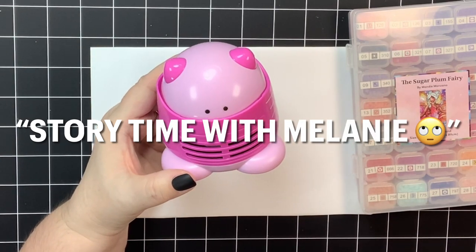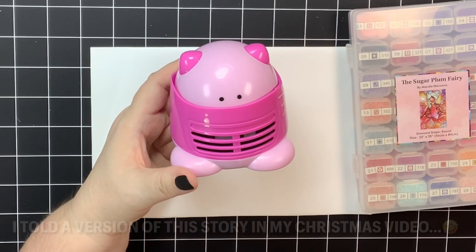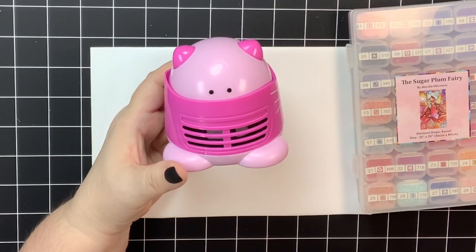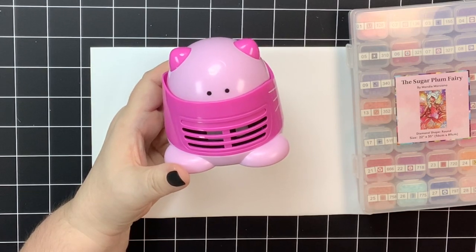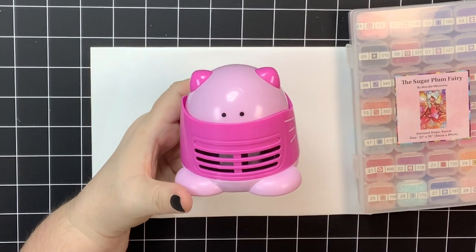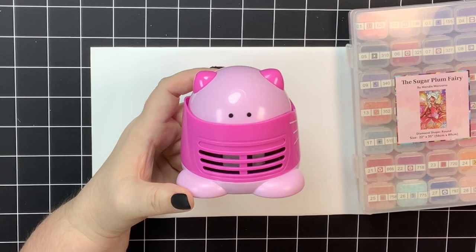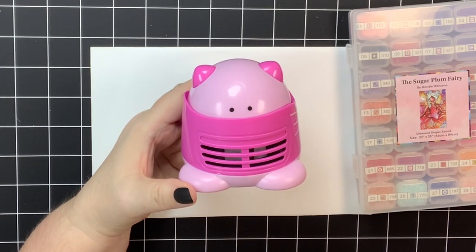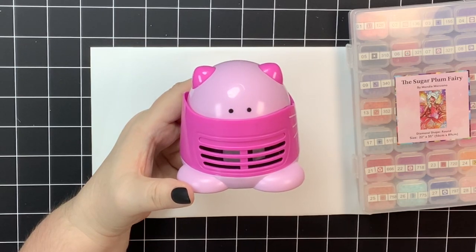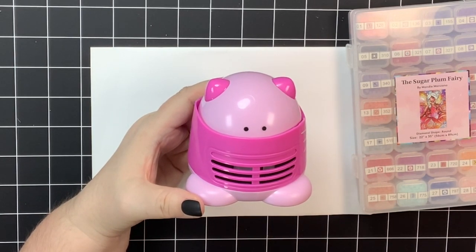Every time I diamond paint for weeks, I will wake up in the morning and have a diamond drill stuck somewhere on my body. Ninety-nine percent of the time they're on my thighs or my butt — I sleep with clothes on, I don't know how they get there! I've laughed with my husband and said I think my son is playing a prank on me and throwing diamond drills in my bed. His ghostly attempts to annoy me are by throwing diamond drills into my bed. I literally have woken up with a diamond drill stuck on my butt like 40 different times.